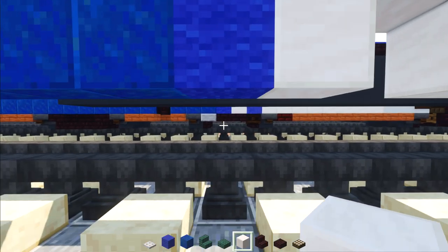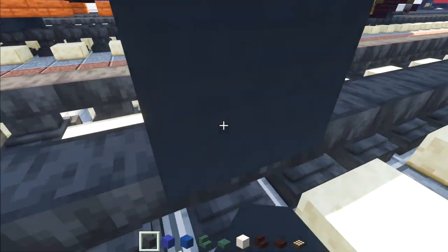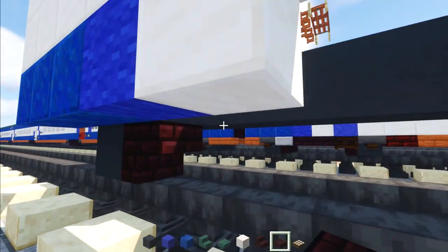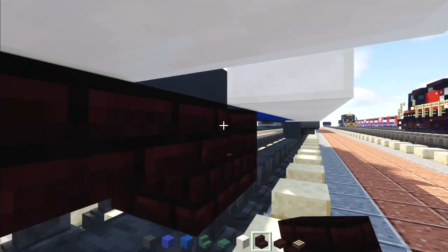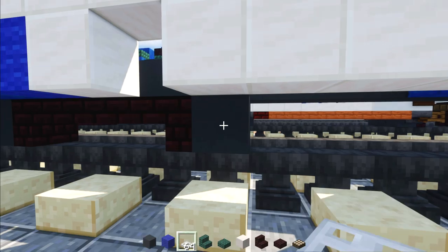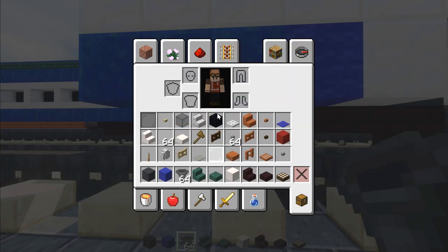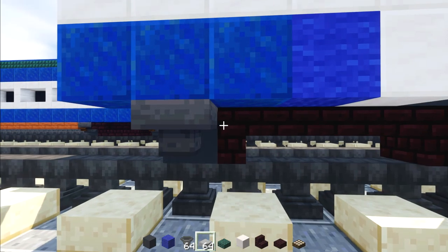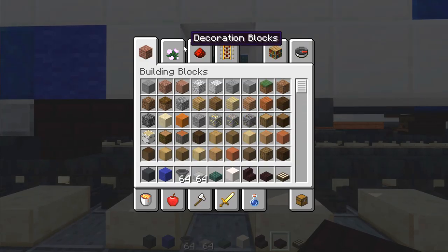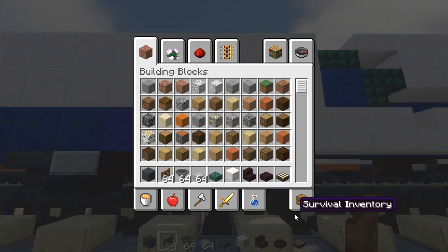Add blue carpet and a quartz block. Then build the back wheel — take gray concrete, skip a block from the back, add a wheel, upside down brick stairs facing the front, two nether brick slabs, brick stairs facing the back upside down, gray concrete, and add hoppers to the sides of the wheels. Then a smooth stone slab, two nether brick slabs, and a spruce fence gate.